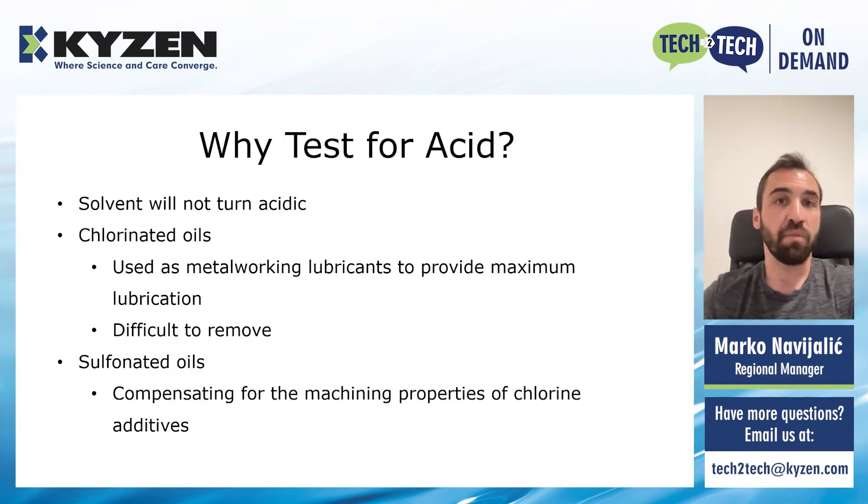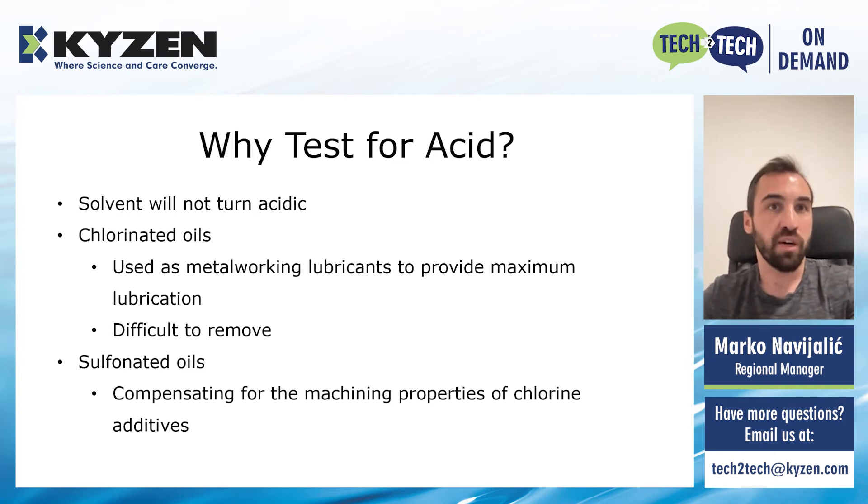So let's now focus on some of the things you need to watch out for in this type of process, one of them being the risk of acid starting to form inside the machine. So how can this acid start to form? First of all, our solvent — which can be modified alcohol or hydrocarbon — will not turn acidic itself.